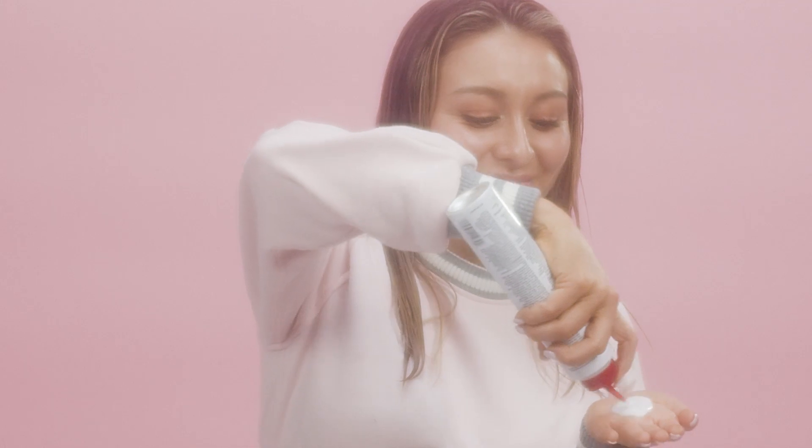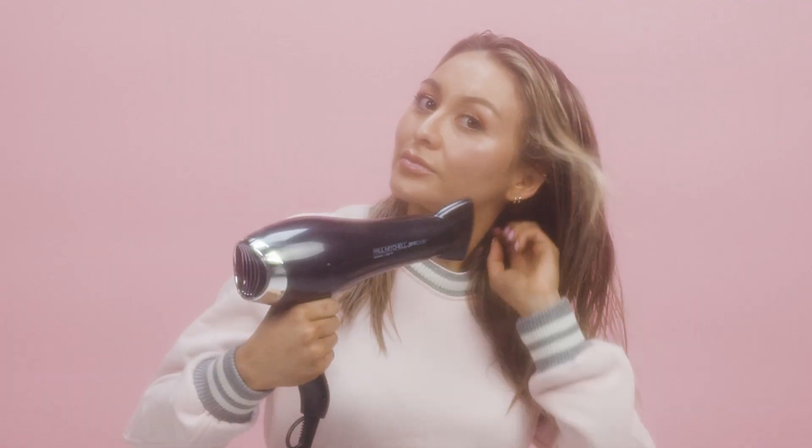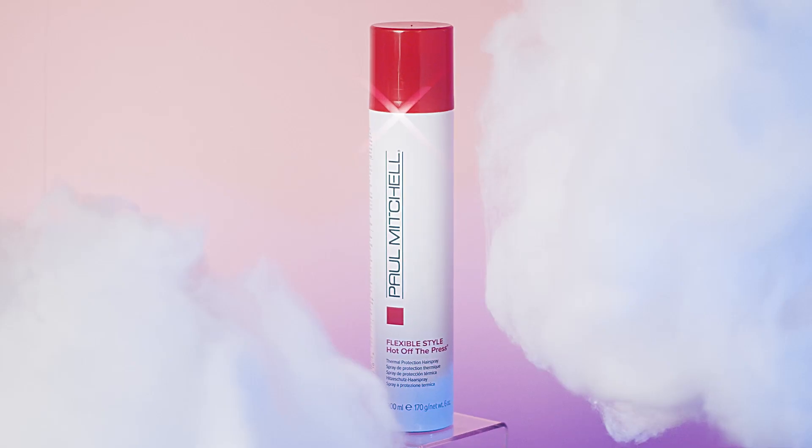Alright guys, so to start off this look, I'm going to be going in with the Sculpting Foam, which helps control frizz, and I'm just going to go ahead and add that onto my damp hair. After blow drying, we're going to go in with our Hot Off the Press, the Thermal Protection Hairspray, which is super important, and then we're going to go ahead and section off our hair.